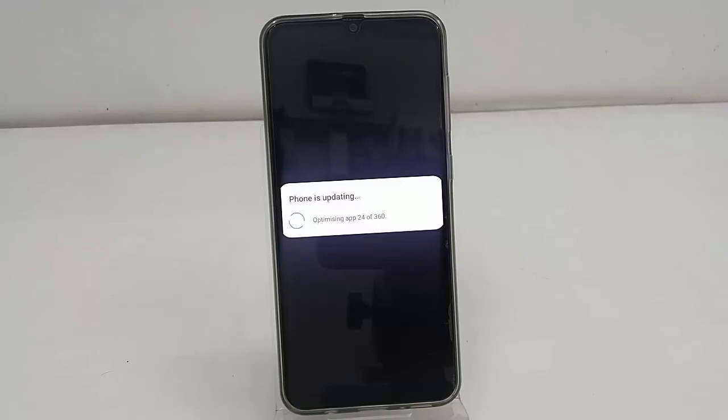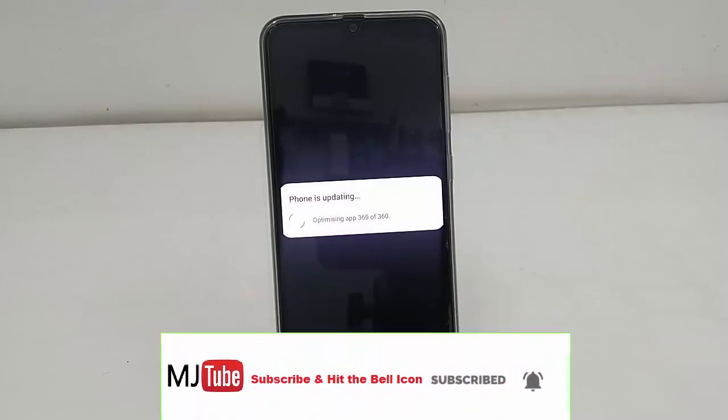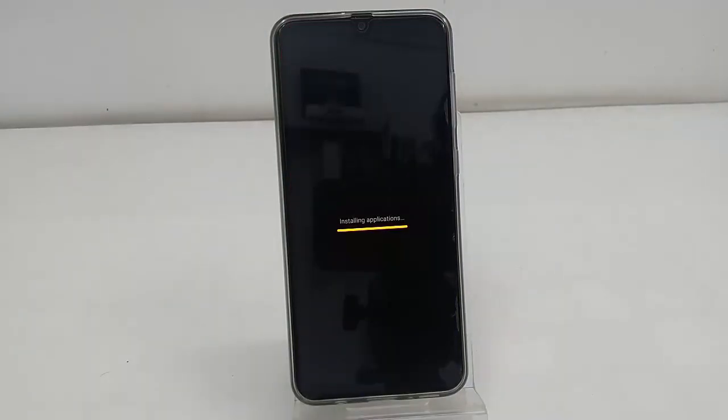As you can see, it's rebooting again and now it's updating the apps — let it complete. Finally, you will get the home screen. Simply unlock your phone with your PIN or password and that's it.